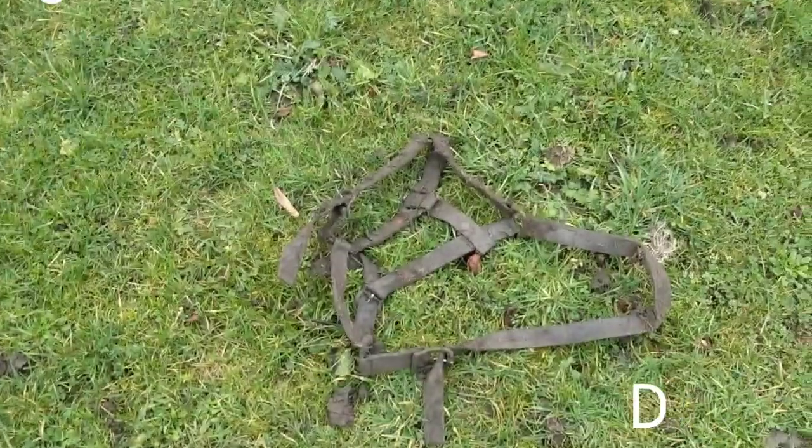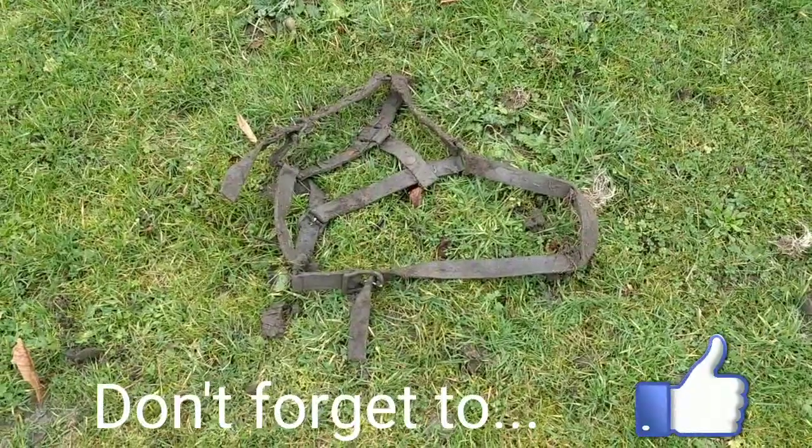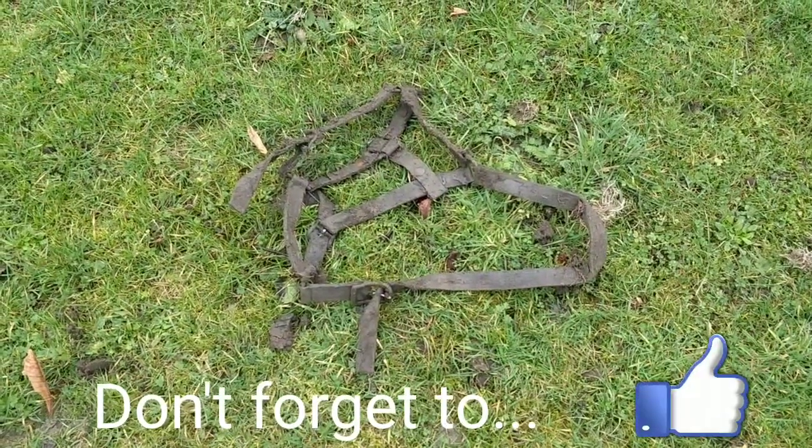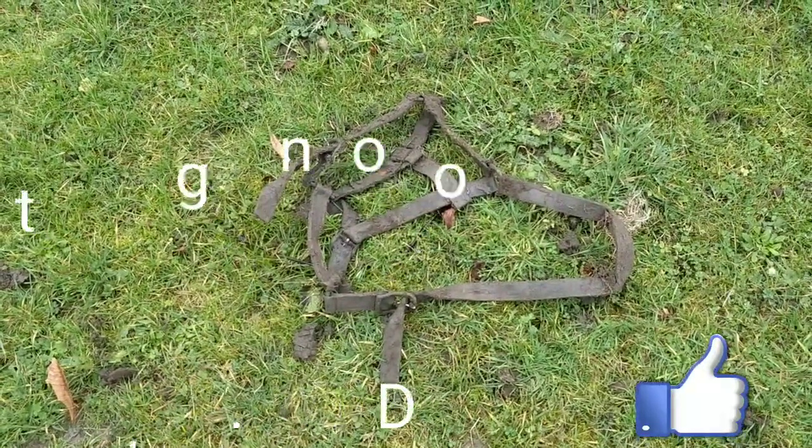Always a problem with fields that have been paddocks — you get a lot of horse brass and bridle types. So here we go, some form of old bridle, not that old though. A little hedgerow find, that one.